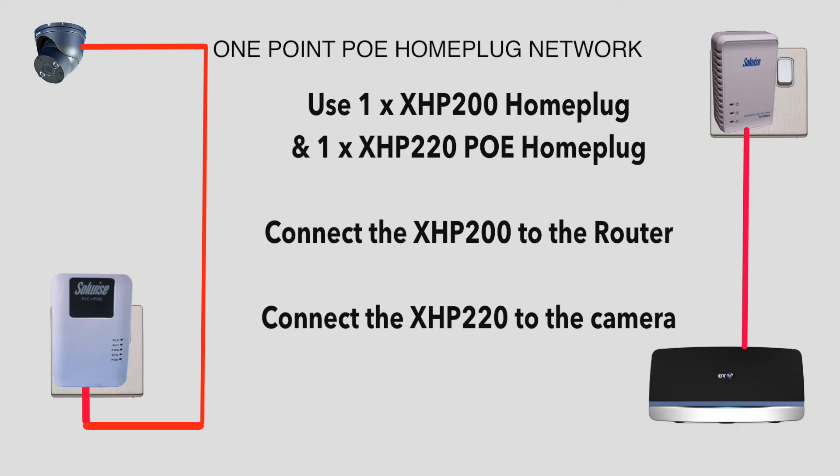The Ethernet cable that comes with the PoE home plug is only one metre long, so you'll probably need to get a longer one. We sell Ethernet cables in 3 metre, 10 metre, and 30 metre lengths.